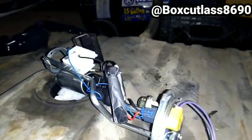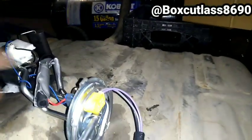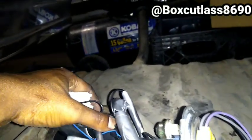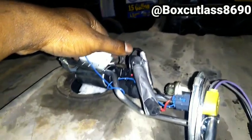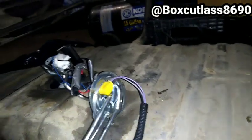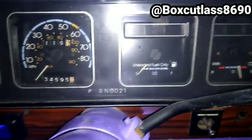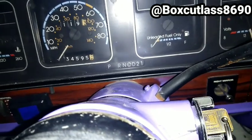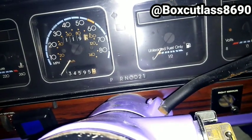Plugged up — pump ain't on. I got the red wire hooked to the red on the pump and the black wire hooked up to the black, and it's not coming on. I don't know why. Alright YouTube, as you can see the key is on. Let's go back here.